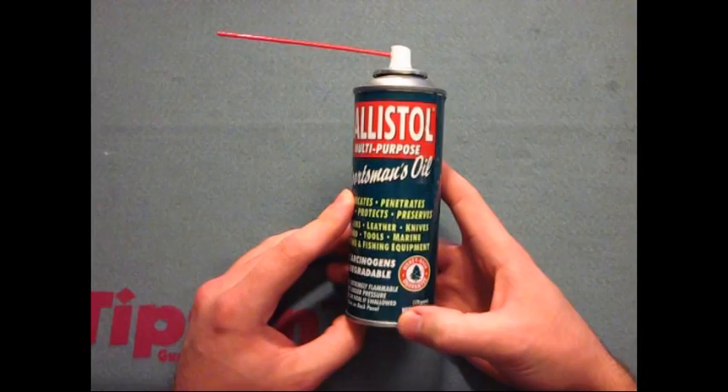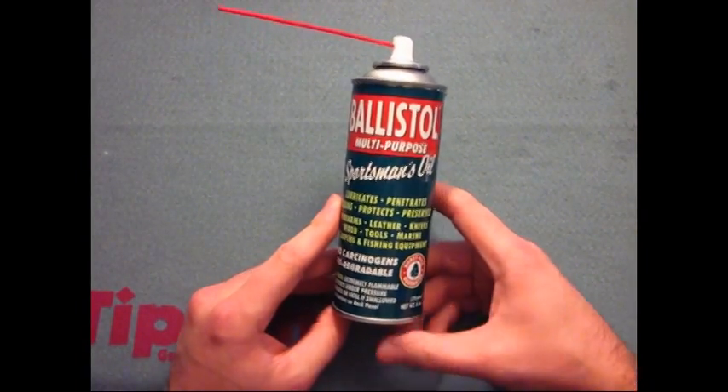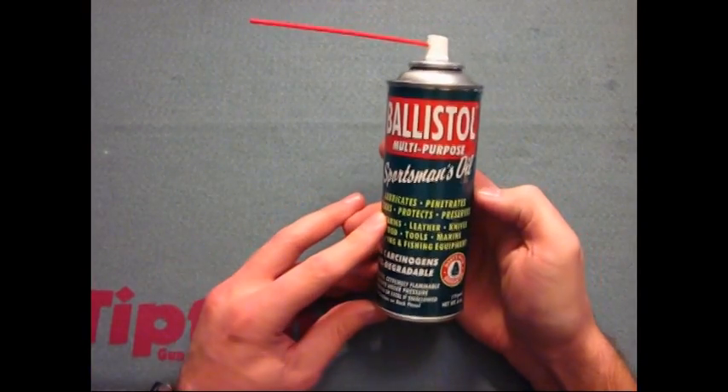If you guys have any questions or anything about the Ballistol oil here, let me know. Until next time. Later.